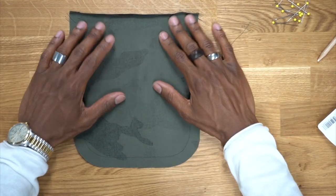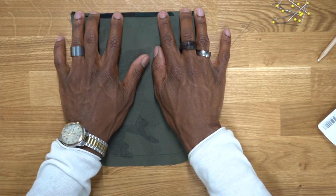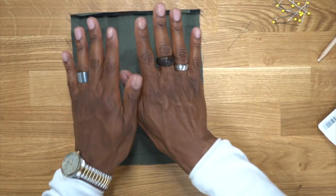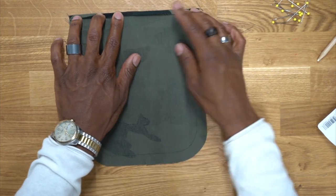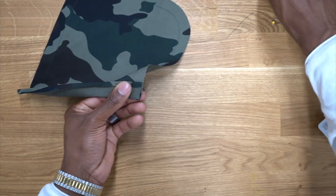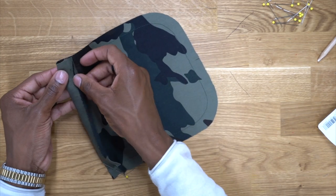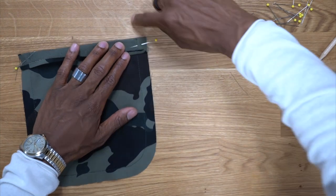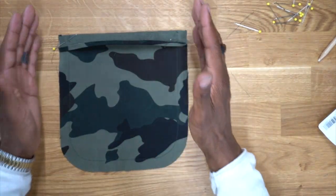Now we're going to work on our side cargo pocket — it's a little different from the front cargo pocket but uses the same pattern piece. Fold across the top and press a quarter inch. We're not going to attach it just yet; we just want to have it ready. Once you press across the quarter inch at the top, turn it right side up and at your fold line, fold it onto itself, pin it in place, and do the same on the other side. Head over to the machine and stitch starting at the fold at the top, going all the way down using five-eighths-of-an-inch seam allowance all the way around, stopping up on the other side.